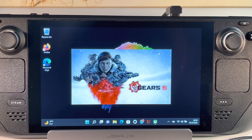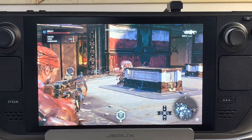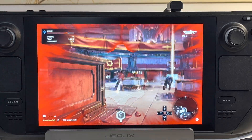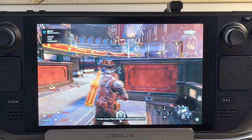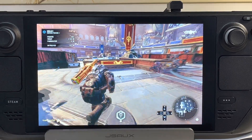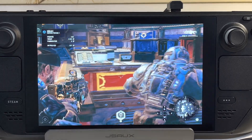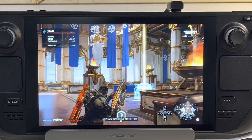Next up is Gears 5, one of my all-time favorite game series. It works right away and plays very smooth. Here is some gameplay footage showing battles in action.